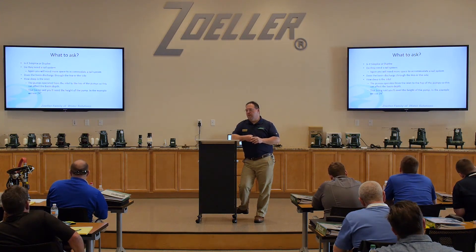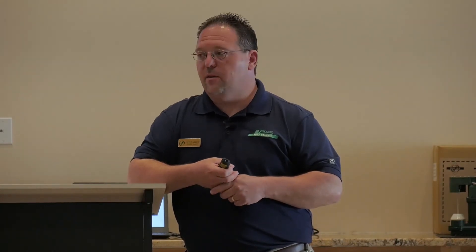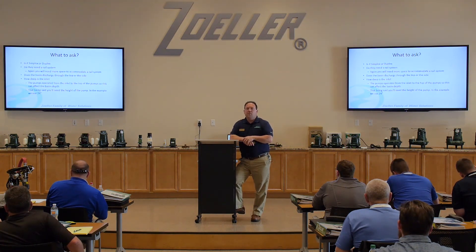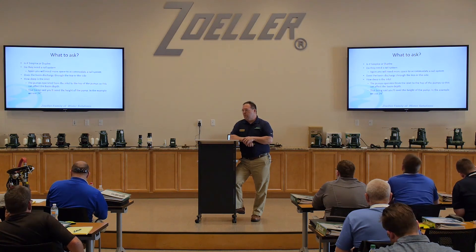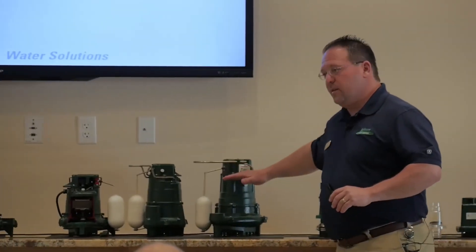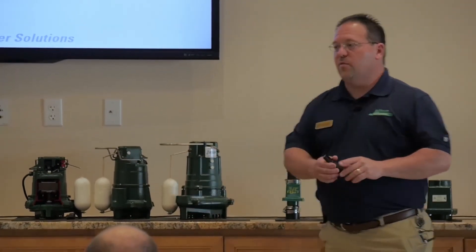Most of our larger package systems ship the inlet hub loose for field installation, because it's very hard to get a basin set perfectly so the pipe comes in right where the hole was drilled. So typically they field install those. Whether they drill it near the top or near the bottom can make a drastic difference in how much working volume we have. As a good rule of thumb, we like to keep at least 24 inches of water in the bottom of that pit — we never want the pump getting to the point where it's sucking air.